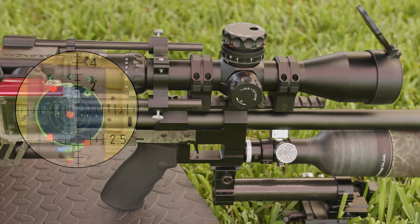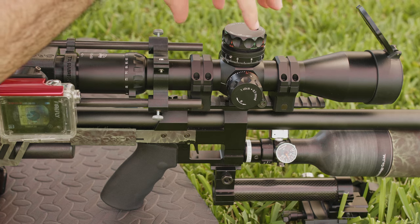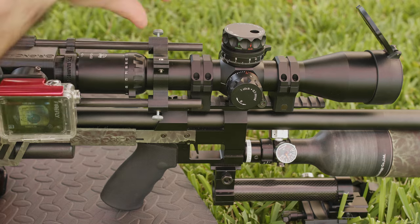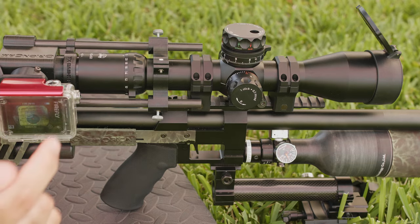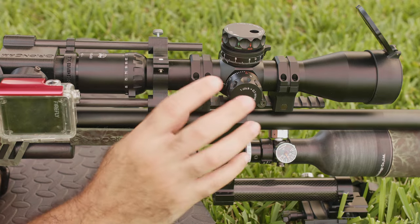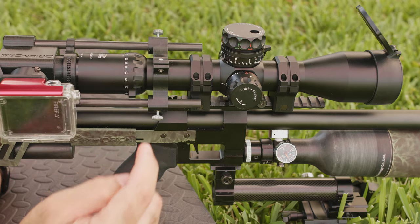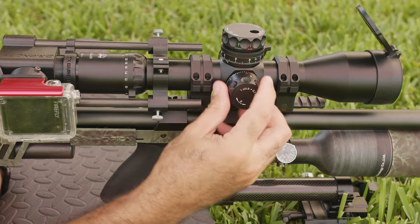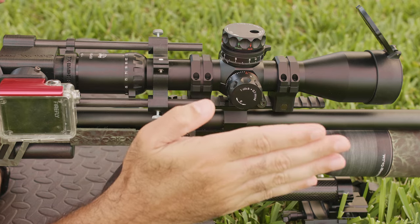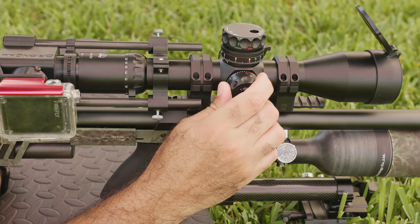In order to move it down, think about the cap on the water bottle — we need to screw. So let's screw just a little bit. We also need to move it to the left. The same principle applies: if you screw this, you are moving the internal of the scope in that direction; if you unscrew it, you are moving the internal in the opposite direction. This is how you change the point of impact.